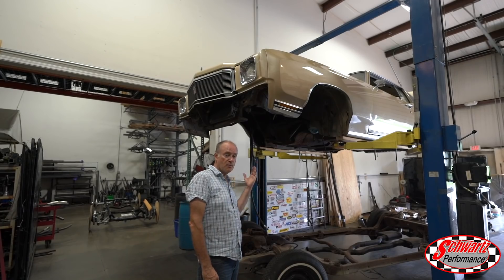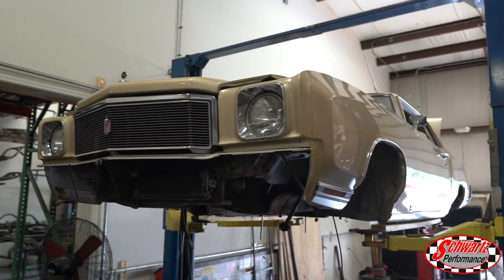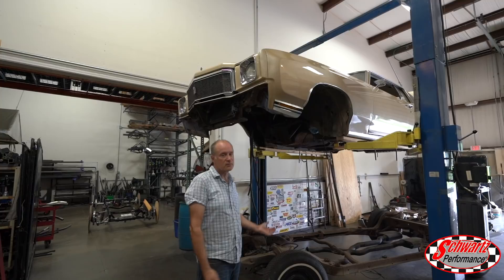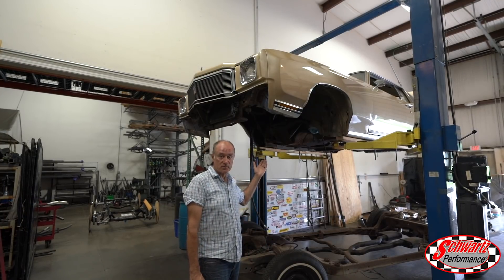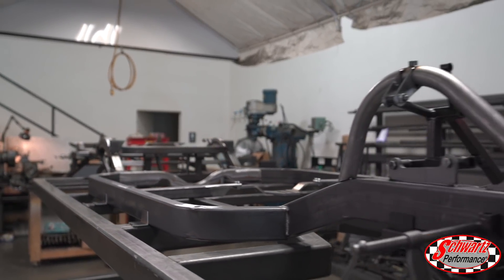What we've got here is a Monte Carlo, first generation 1970 to '72. These cars were similar to a Chevelle but quite different in the chassis department, mainly in the front end and the wheelbase. We've got this on the jig and we're tooling up a new chassis for it — this will be our 33rd chassis that we will be offering for sale.